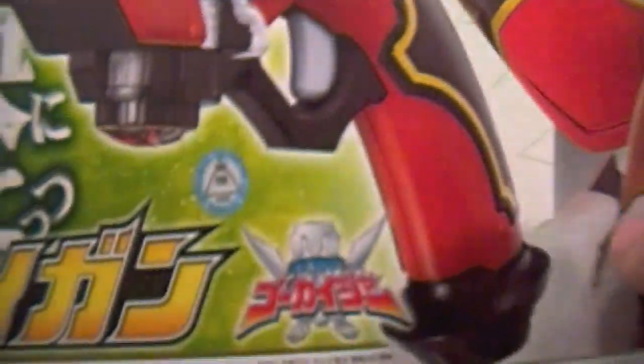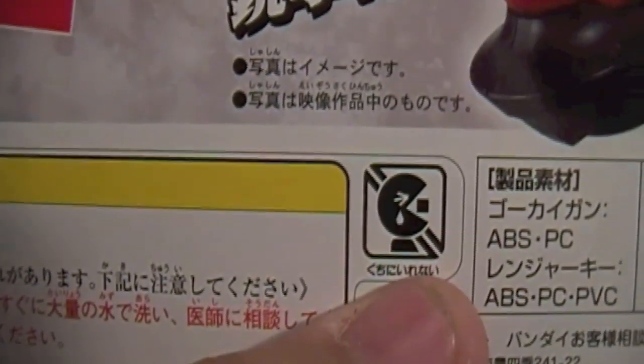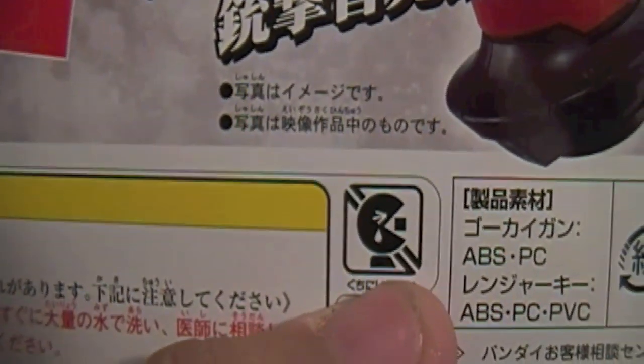This item came out in 2011, is approved by Toei Animation, and is not a DX toy — so going by Zeran Zephyr's standards, it's not legit. Warning: choking hazard, small parts, not for children under three years. It retails for 3,300 yen.